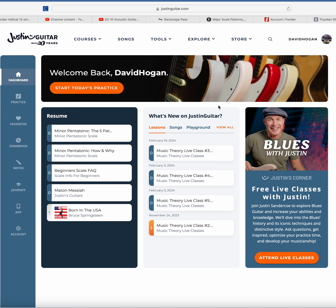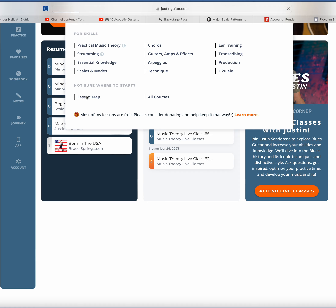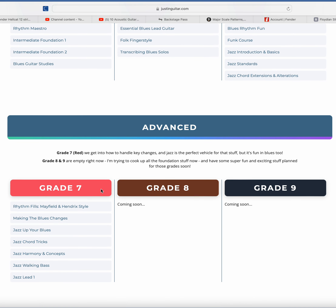You get a dashboard after you create an account. There are some things available when you go through the courses. Let's look at the lesson map — beginner — look at all this: grade one. You can go straight to grade two, grade three. He spells out up here what they're for. There's intermediate, there's advanced.